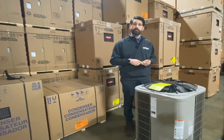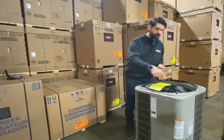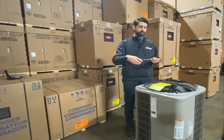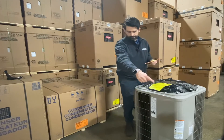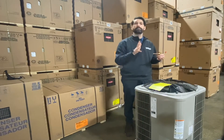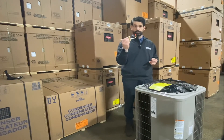Now, there are other models that have a TXV or an electronic expansion valve inside here. It's really easy to see when you look down inside the unit — there's either a TXV or an EXV, clear as day. If it's a piston type, you will see that liquid line come into the unit, go off into a distributor, and then feed that coil. There's no other metering device — this is the sole metering device.